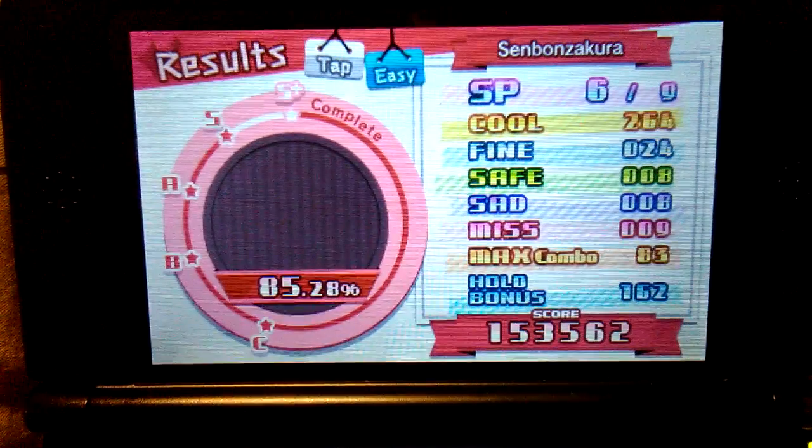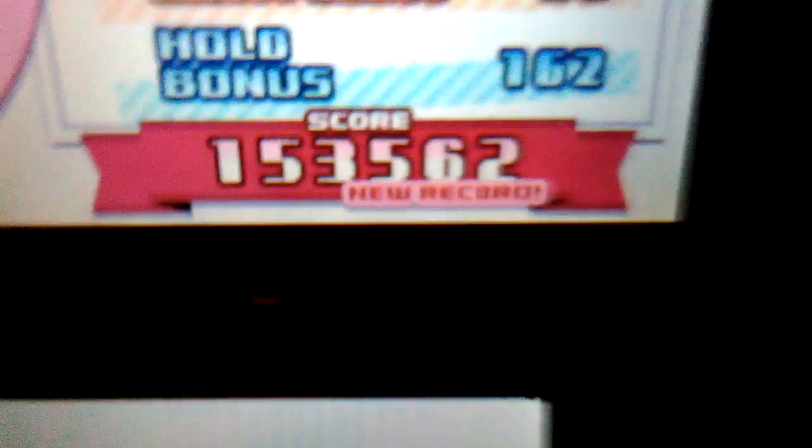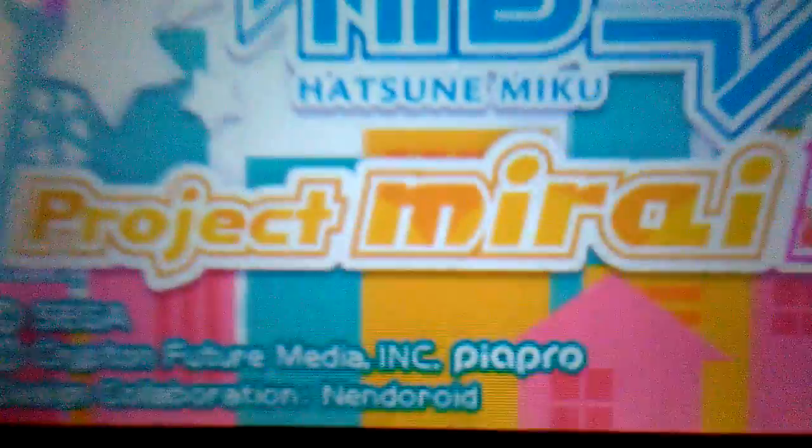Yeah, cherry buttons. Yes! 6 out of 9. Oh my god, oh my god! Go download it with Rigen, go download it. Good bye.